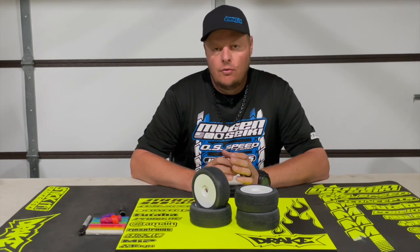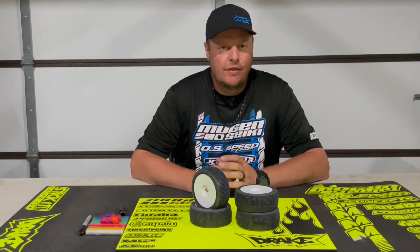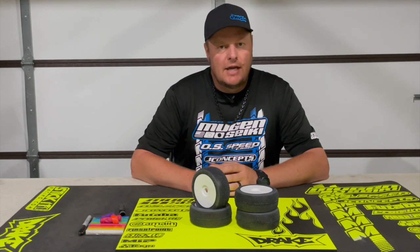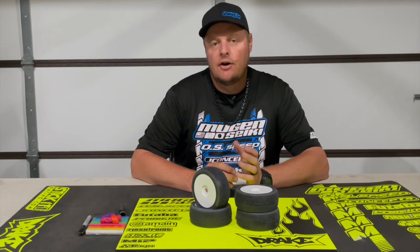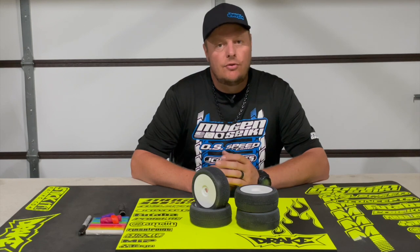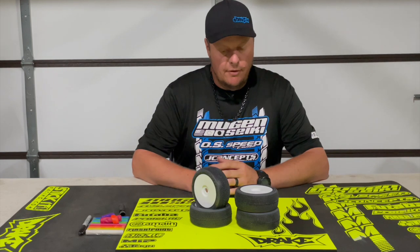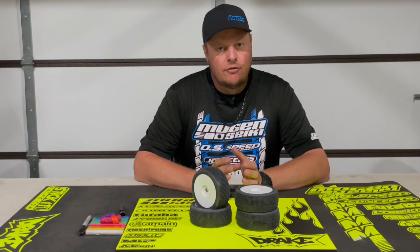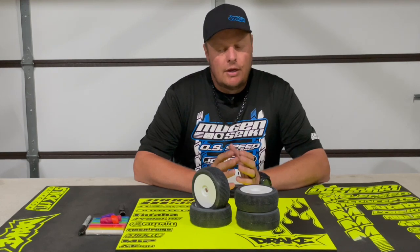In most cases with J Concepts buggy tires, there requires very little or even no balancing at all. But because of the insert, the tire, the wheel, there can be a little bit of variance from time to time where the tire can be a little bit out of balance. With some manufacturers this is a lot more important because the tires are not as consistent and do not come balanced as well after you mount them. With buggy, this isn't super critical because the buggy tires are usually very good right out of the box, but from time to time you will get one that's a little off.